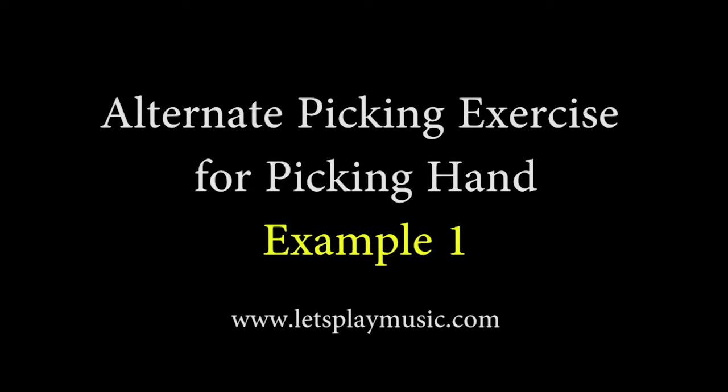One method for developing speed on guitar is to practice alternate picking. Alternate picking is a technique where the picking hand attacks notes in a repetitive down-up pattern.